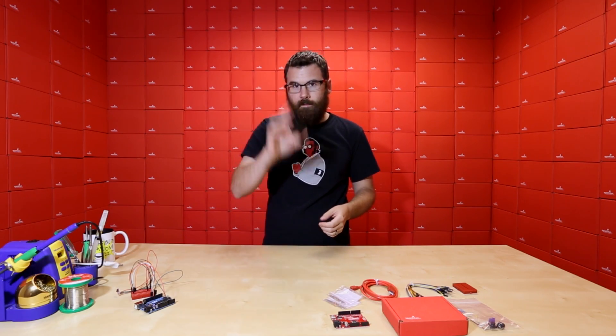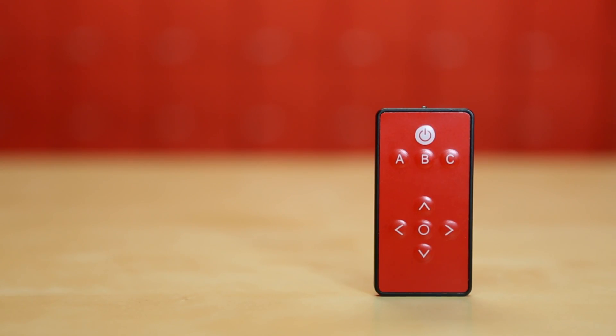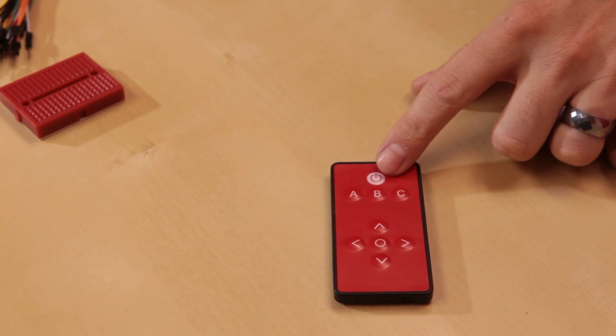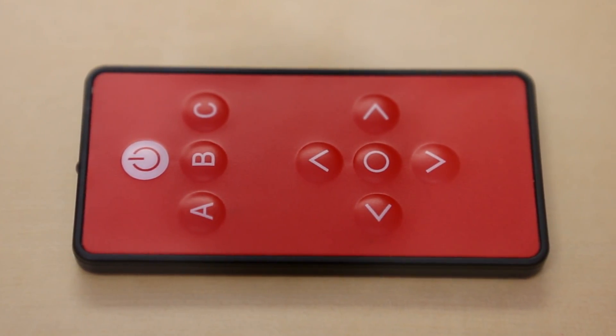As some of you might know, we've been out of stock of the little infrared remote control that we've carried for a while because the manufacturer just decided to stop making it for us. But we found a new manufacturer and we're able to get them to make this guy - we had this custom made just for us. We took off the channel, volume, and other stuff that didn't really apply to basic hobby use. It's a lot simpler: we've just got a power button, ABC, up, down, left, right, and enter. It's more generic and should work better with your projects - who's using this to control an Arduino and needs channel up or channel down?